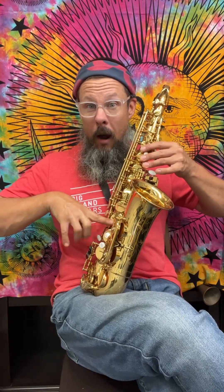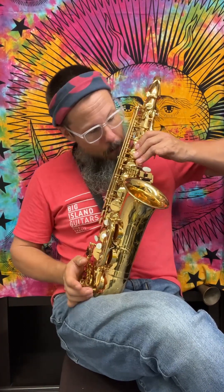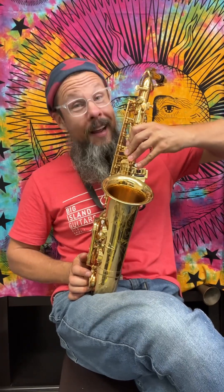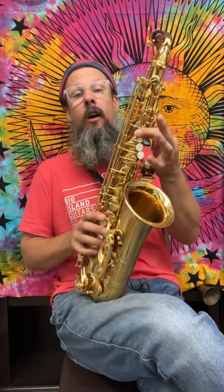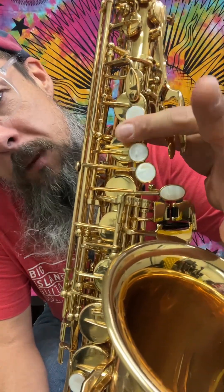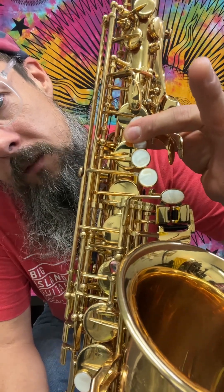Lift all of our fingers that are on the bottom except for that first, and we get an F natural. Lift that finger and we get a G. Put our first finger down on that first of the pearly pads and we're going to get our A-flat. Lift all of our fingers except for our first finger on the first pad — and here's the caveat for this B-flat. We play a B-flat by playing both of these Ivory Beauties like that.